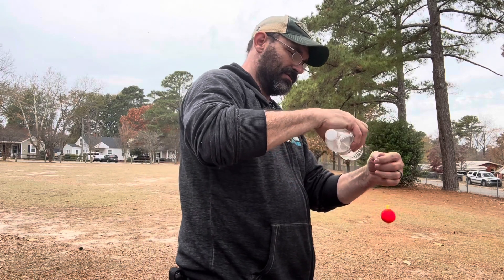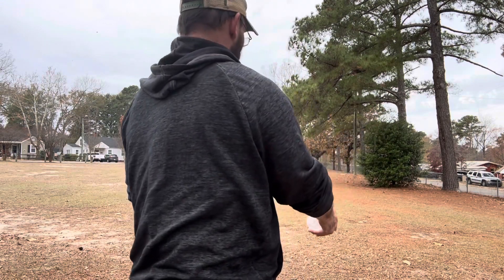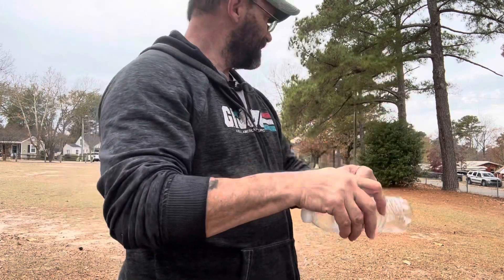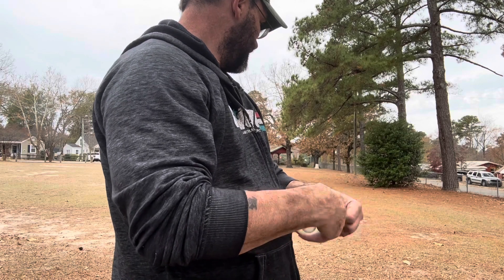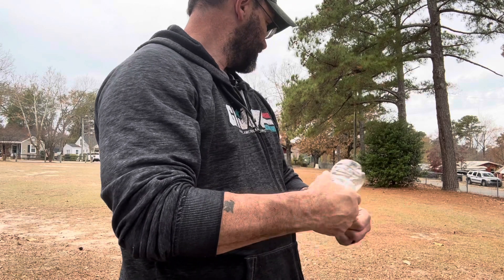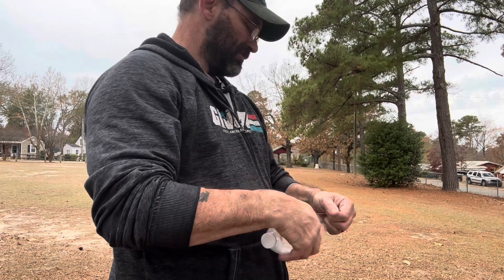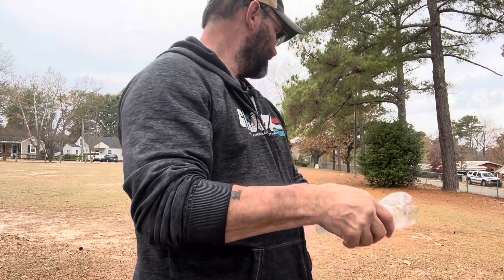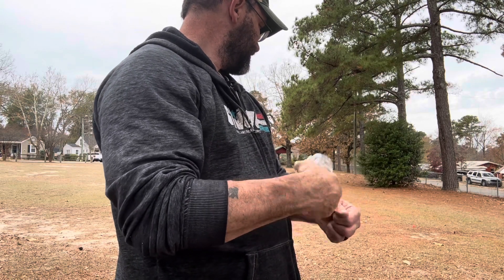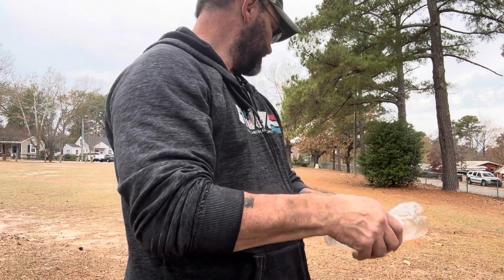A couple more throws here. That was a good one — most of my line out. That was definitely 20 yards, at least. You can tell it's taking me a minute to wind it up here. 20 yards, 60 feet, definitely.